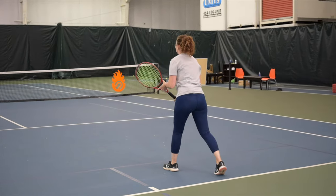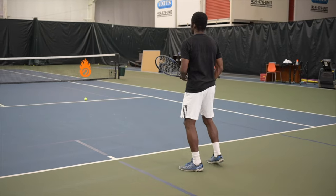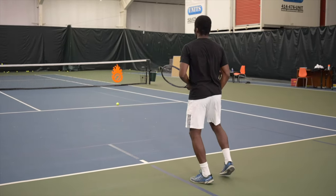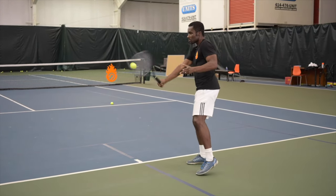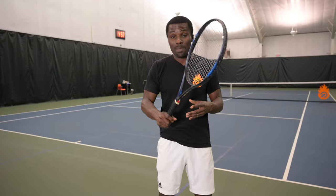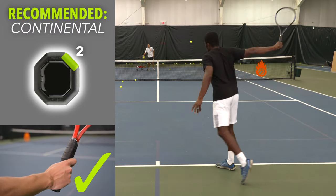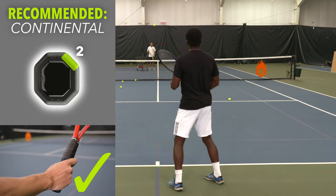The final grip for the backhand slice is the continental grip with the hand on top. This is the most versatile grip for the slice — you can deal with high and low balls without giving up stability. The con is learning it; coming from eastern forehand or eastern backhand, you tend to have the racket face too open at first. But stick with it, because if you master this grip it gives you a huge range — from driving to adding spin to hitting all different flavors of the slice.